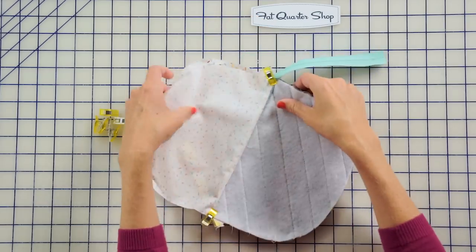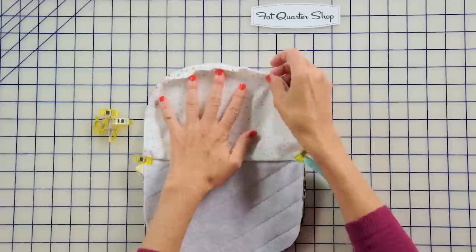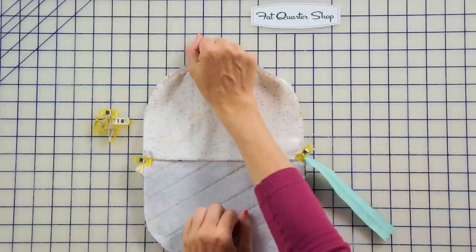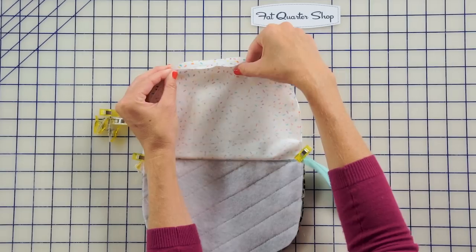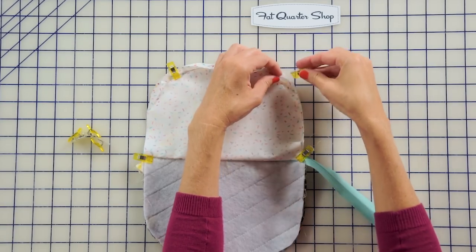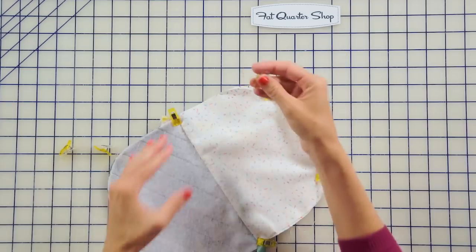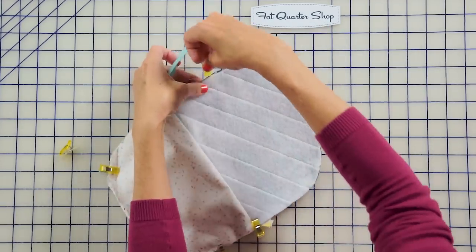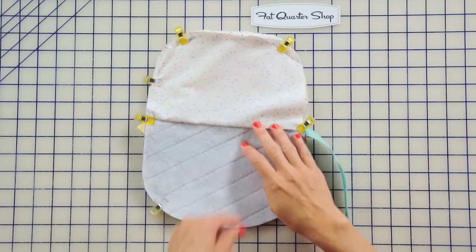Clip around the whole bag. The other important thing in this project is to leave an opening in the lining so we can turn the whole thing right side out. I like to put my hand there — that's about how big the opening needs to be so I can get my hand in to pull the fabric out. Clip right there and over here to mark the opening. You're going to sew starting here, all the way around, and stop at the opening.